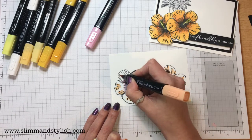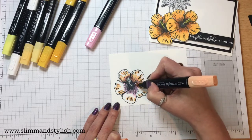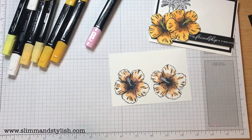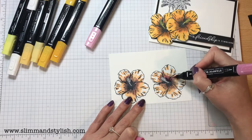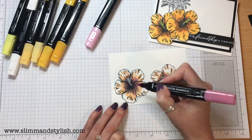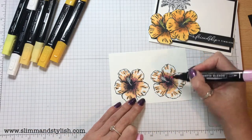So therapeutic using these — it really, really is. I'm going to come back in with the Flirty Flamingo Dark, just around the middle. The thing with the blends is it's the buildup of colour that makes them really pop, so you can't put enough colour on these.